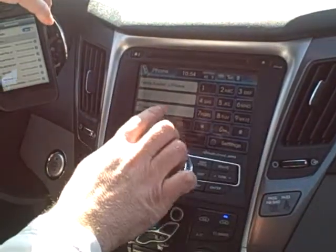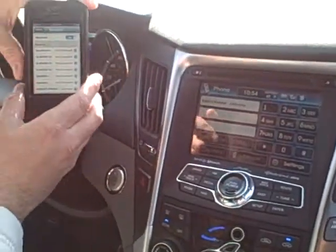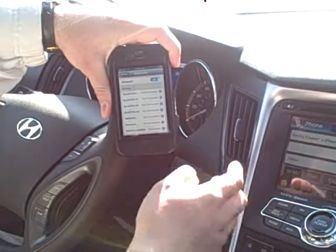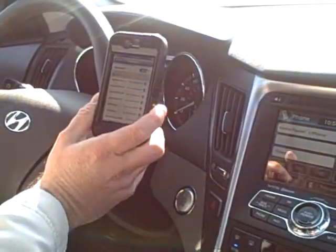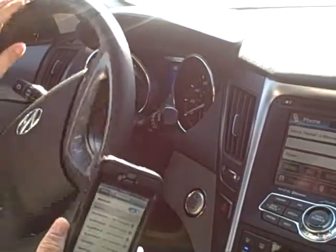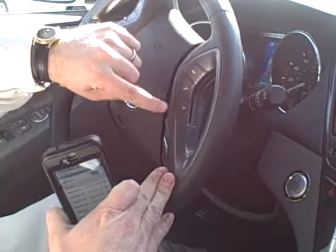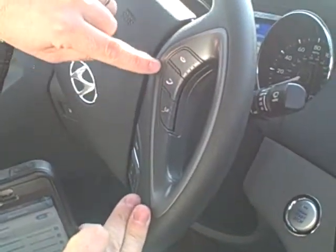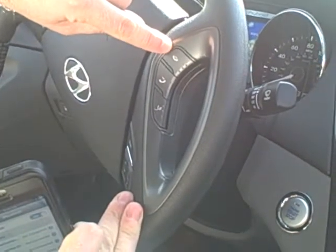Now our system is hooked up and we can start using it. With this, if you use an iPhone, your iPhone is capable of more than just making telephone calls with your system. With all Hyundais, if you'll notice here on the steering wheel — I have to turn it upside down so we can get it on the camera — this is your voice recognition button, this is the same as picking up a phone call, and this is hanging up your phone.